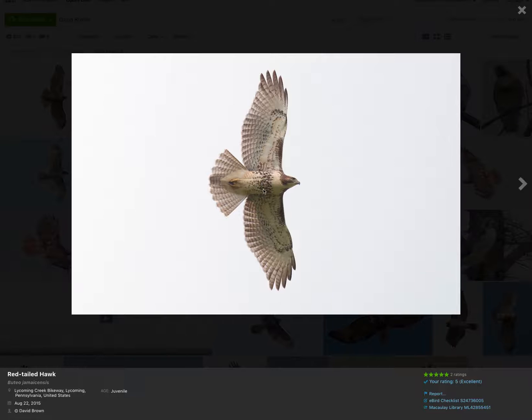Note here that there's the prominent belly band, and that's quite variable from bird to bird. Some have a very heavy one, some hardly have any belly band at all. But typically you think of red-tailed hawks as having a belly band like this.